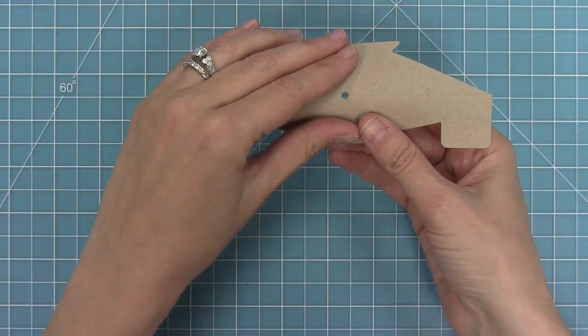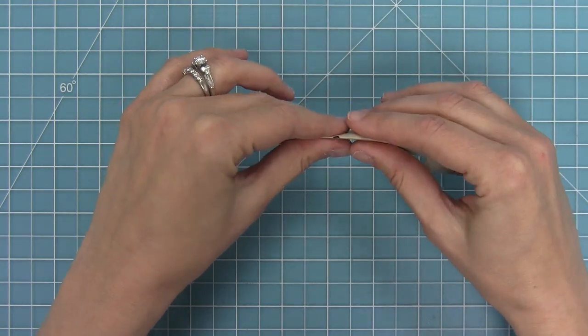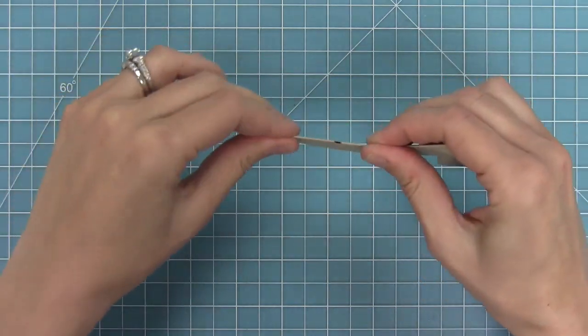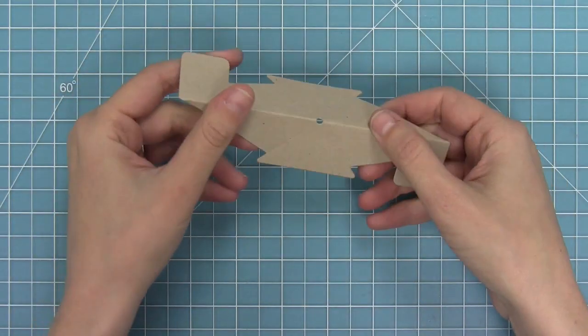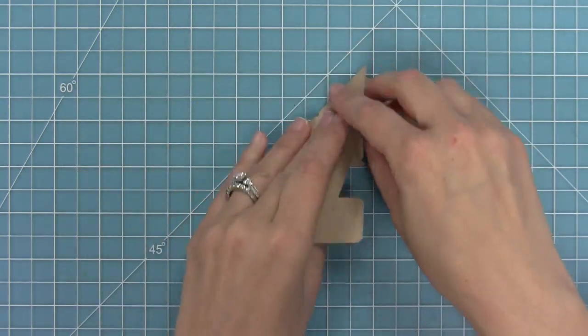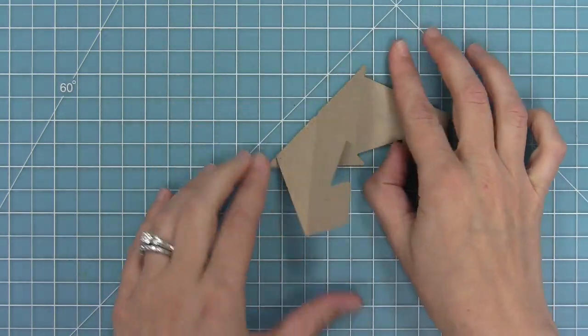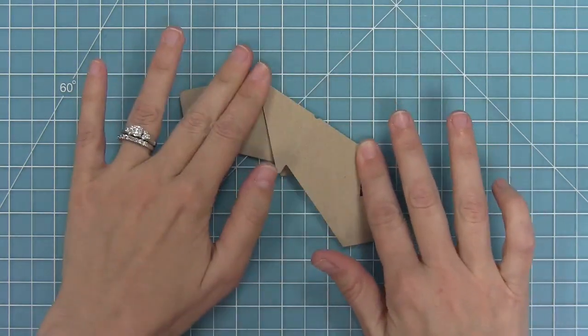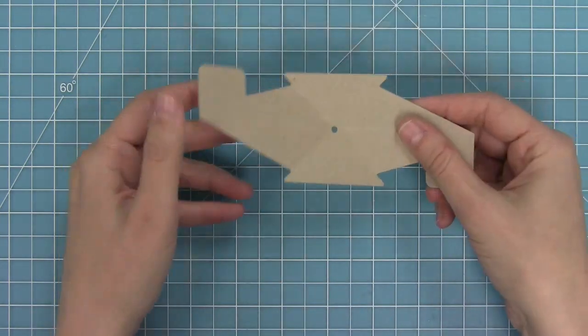You're going to fold away from yourself along that horizontal line, creating a mountain shape. Then you're going to open it back up and fold along those diagonal lines towards yourself. Push that down, get a nice crease, and then fold the other diagonal line towards yourself again. Now all of the pieces are folded.